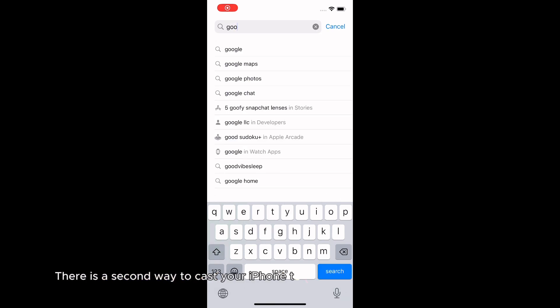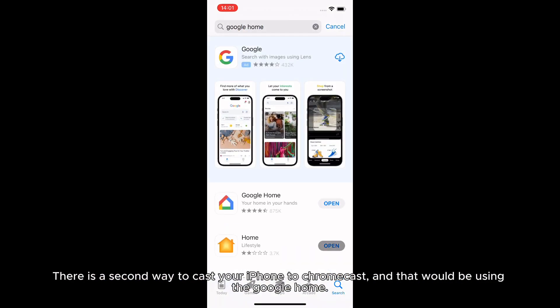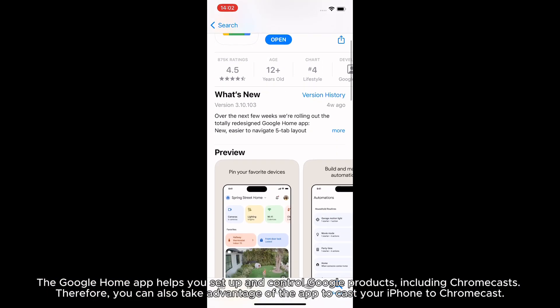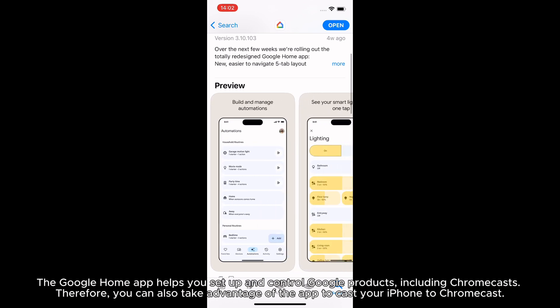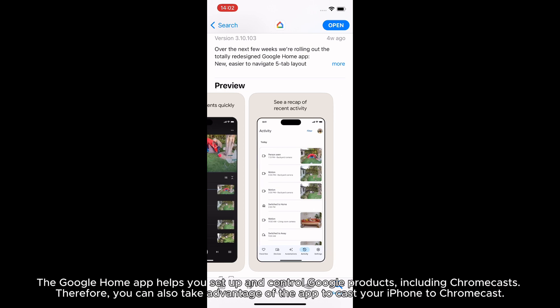There is a second way to cast your iPhone to Chromecast, and that would be using Google Home. The Google Home app helps you set up and control Google products, including Chromecasts, so you can also take advantage of the app to cast your iPhone to Chromecast.